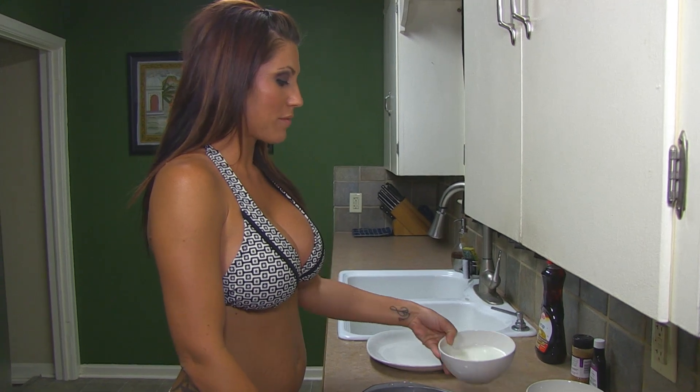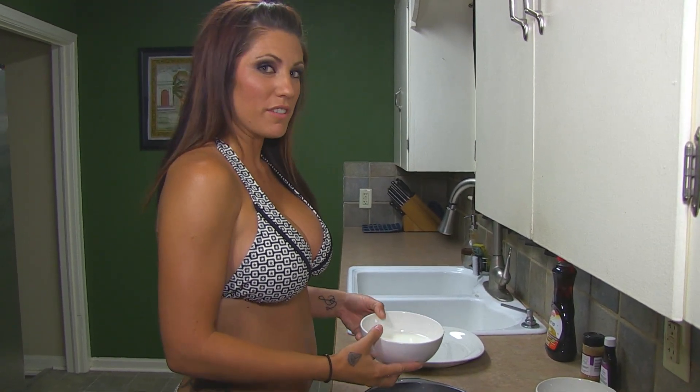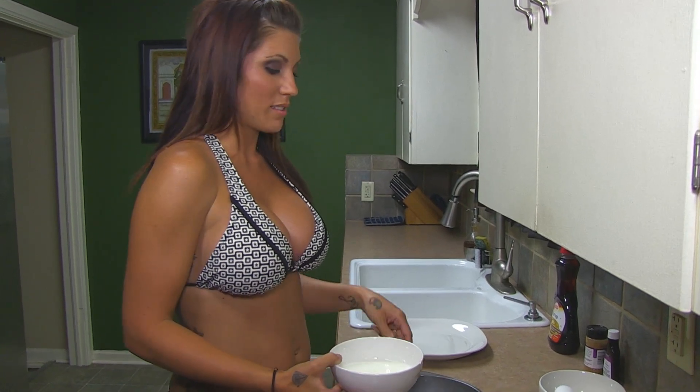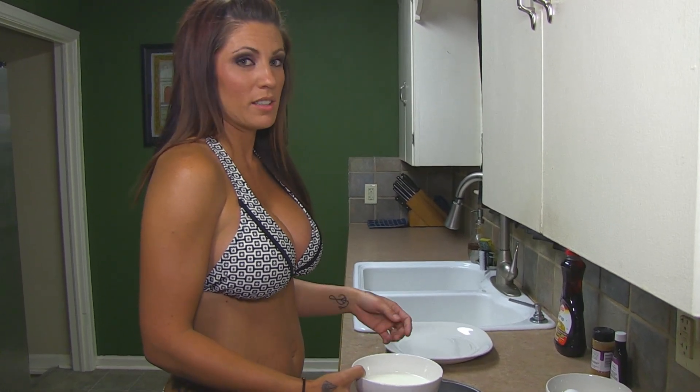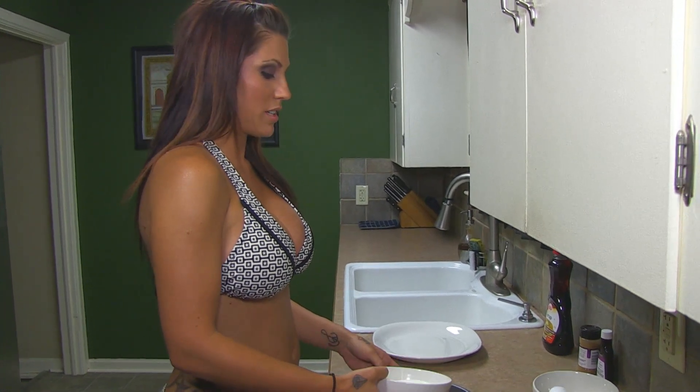We're going to mix one cup of milk, three eggs, and about a teaspoon each of the vanilla and the cinnamon. And you can mix it in whatever the hell you want to mix it in — whatever is big enough and wide enough to make French toast.